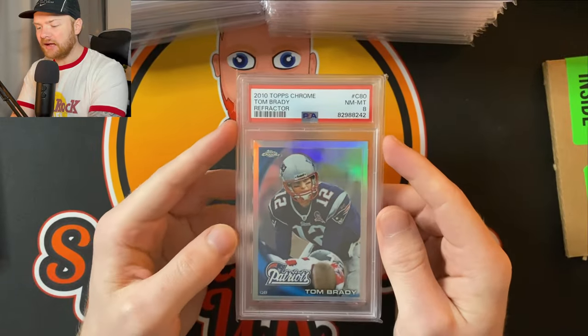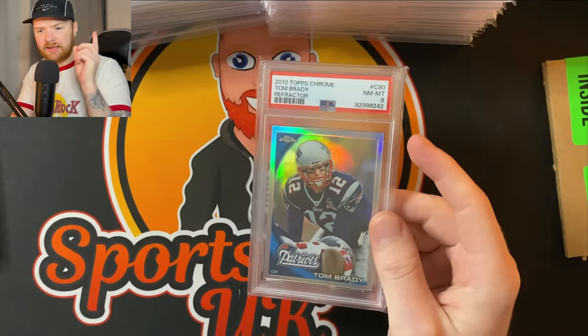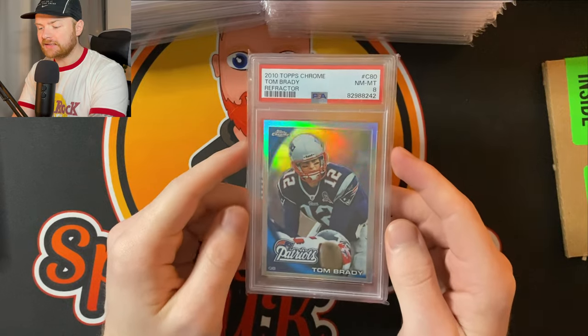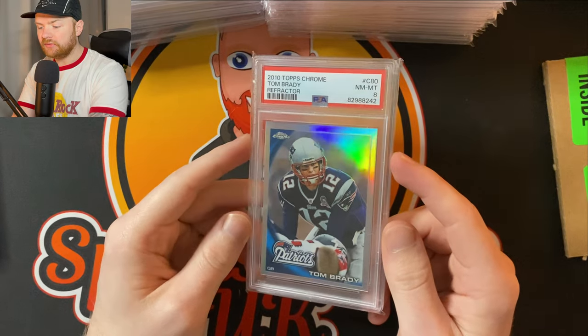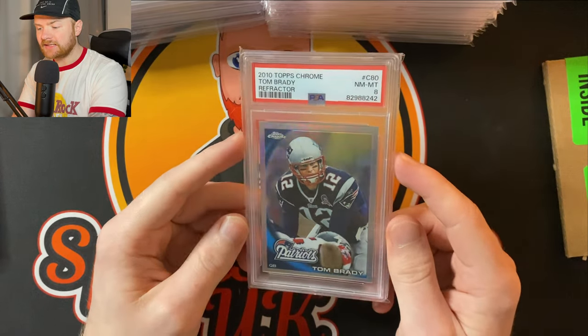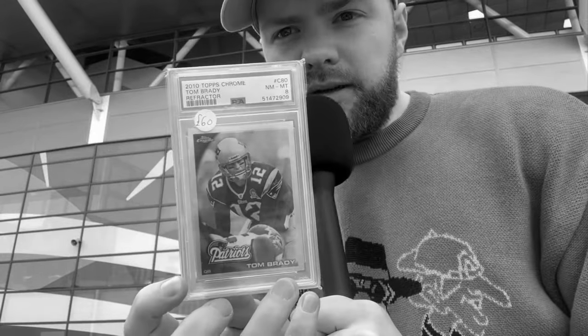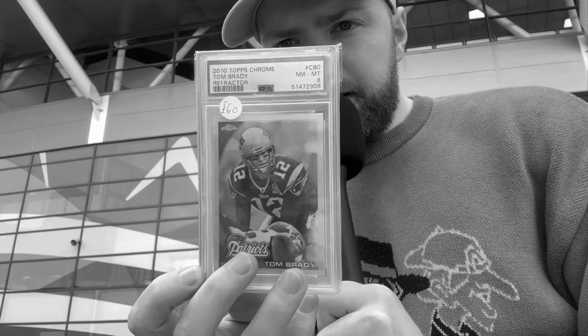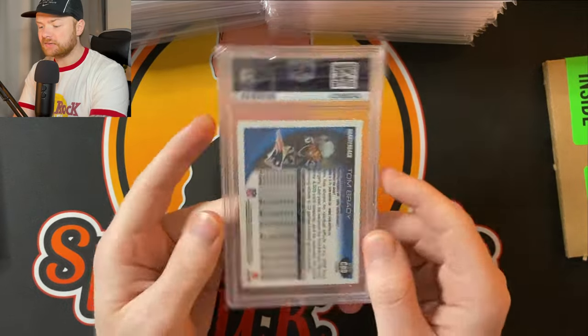Next up we've got a PSA 8 Tom Brady. I think this was a PSA 7 previously — I need to double check. I did my own Kurt's Card Care on this card and I had a feeling it was a PSA 6 or PSA 7. Then from 2010 we also got a refractor of Tom Brady at the Patriots, also in a PSA 8.